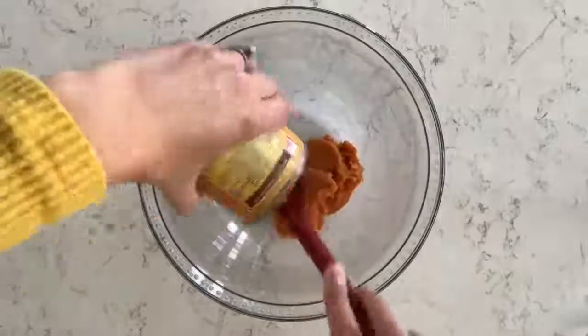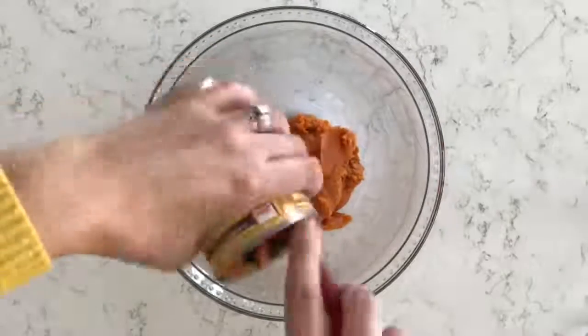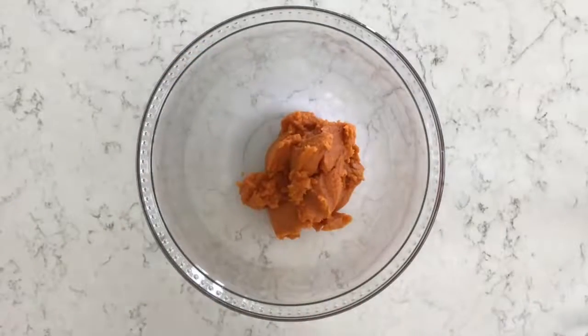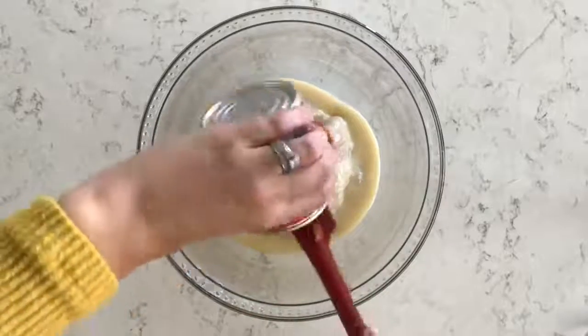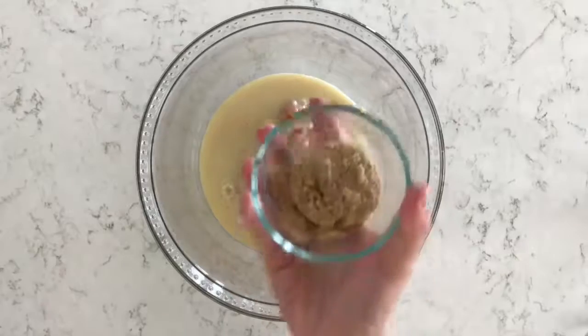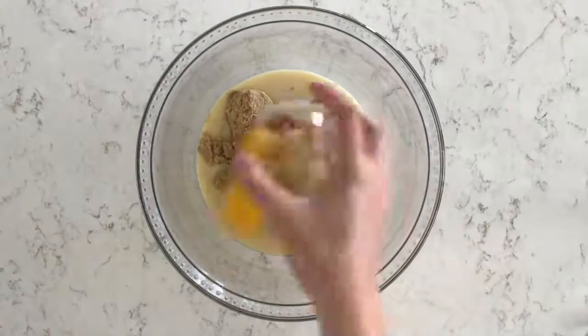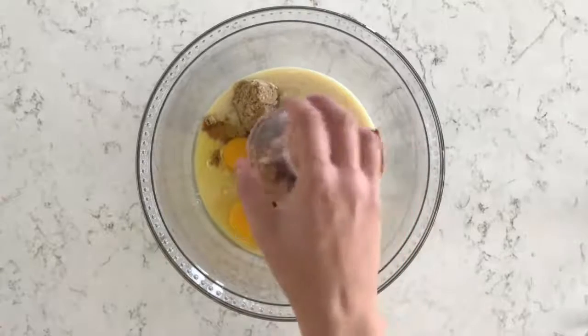I'm making my pumpkin pie filling and I've got a large glass bowl. The first ingredient is one 15-ounce can of pure pumpkin puree. The next ingredient is a 14-ounce can of sweetened condensed milk. Now I'm adding 1/4 cup of light brown sugar, 2 large eggs, as well as 1 teaspoon of vanilla extract.